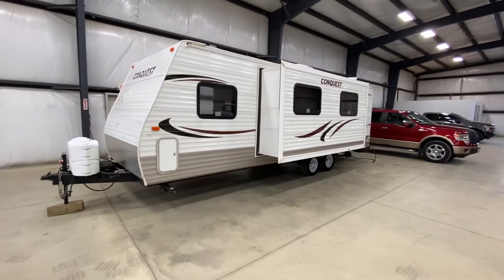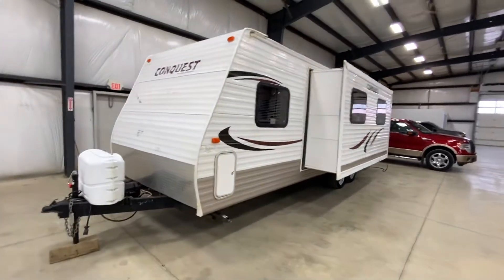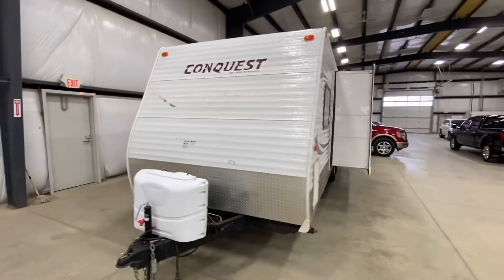Hey there, it's Cam from Great Plains and this is the 2013 Gulfstream Conquest Camper Trailer.